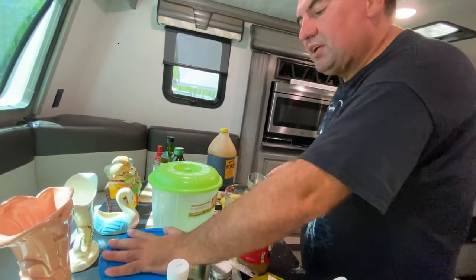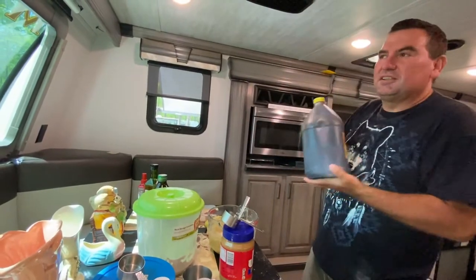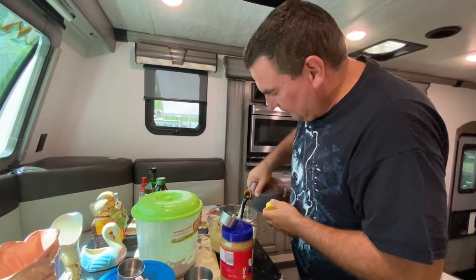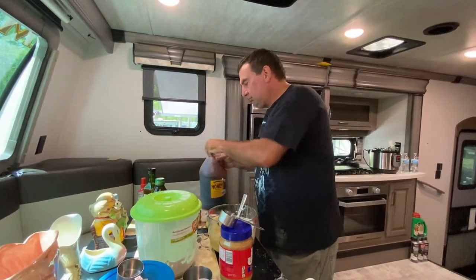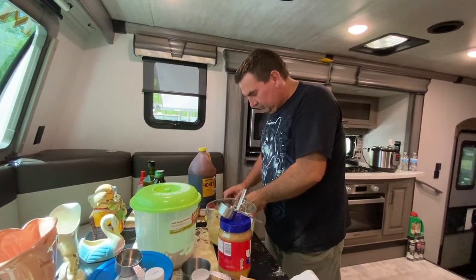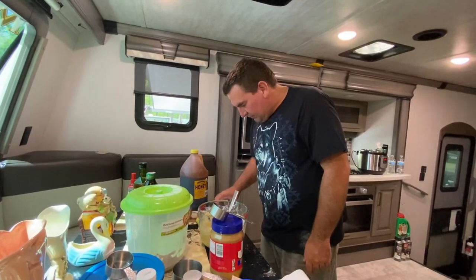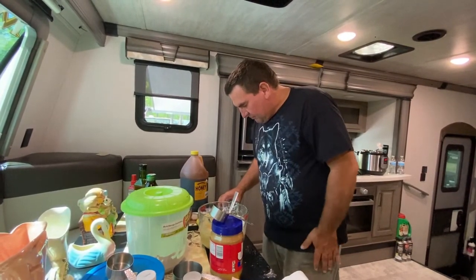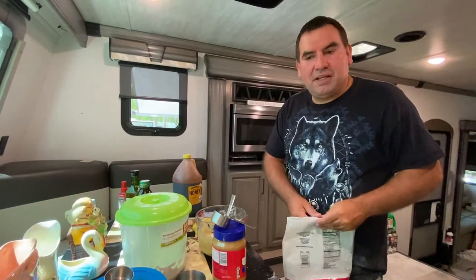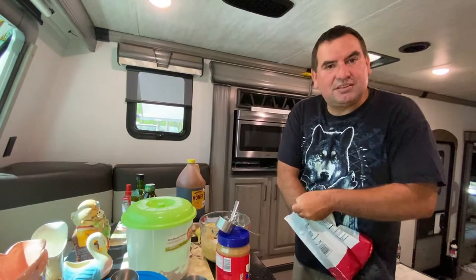And then we'll make up the difference with honey. We've watered down our honey a little because it was thick — added a little bit of hot water to it. So about the same amount. Then it's brown sugar, white sugar, and baking soda done. Now we get to add a little bit of nuts, a little bit of peanut butter, and a couple other extra ingredients just to season the taste.